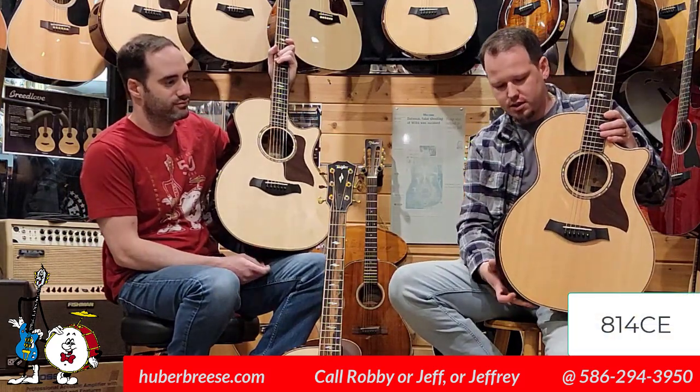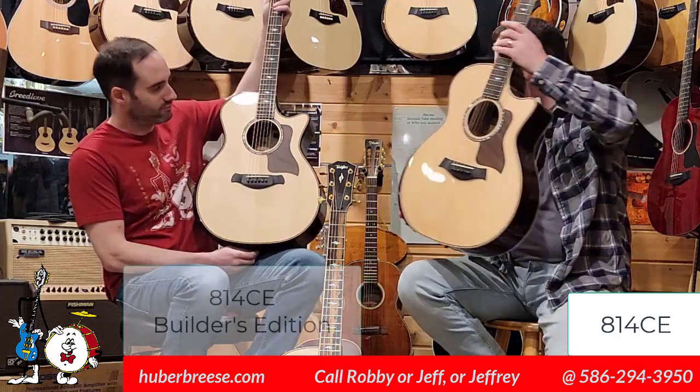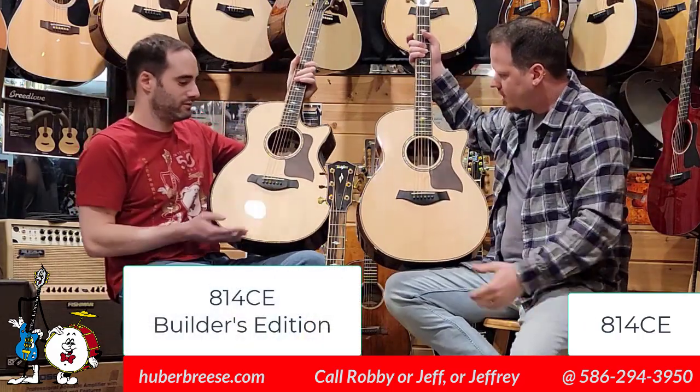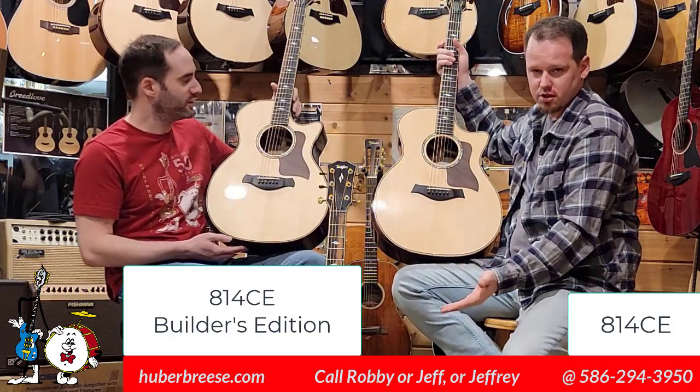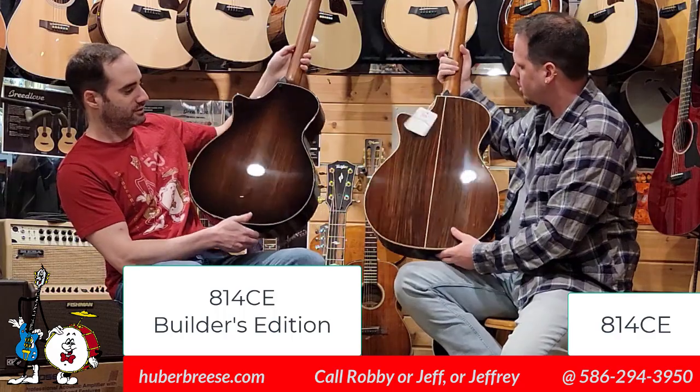Today we're going to compare the classic 814 CE to the newly released 814 CE Builders Edition, of which we have two examples. You might notice some subtle differences.